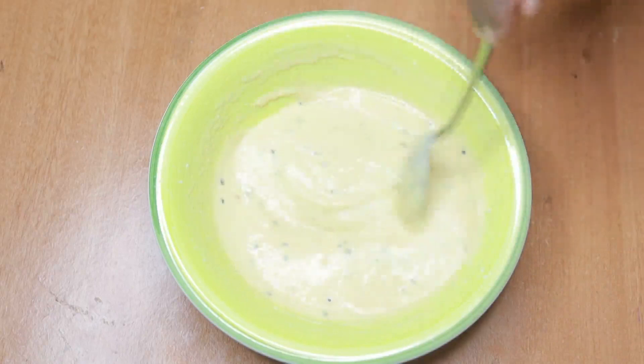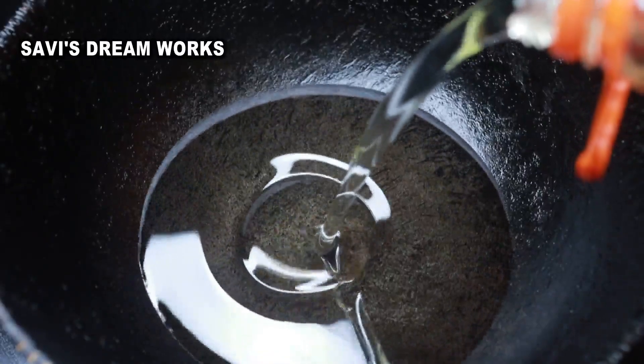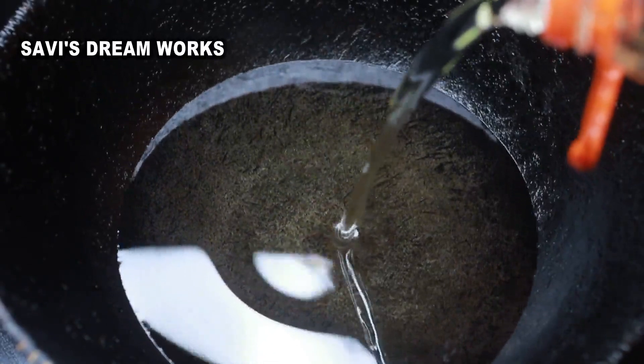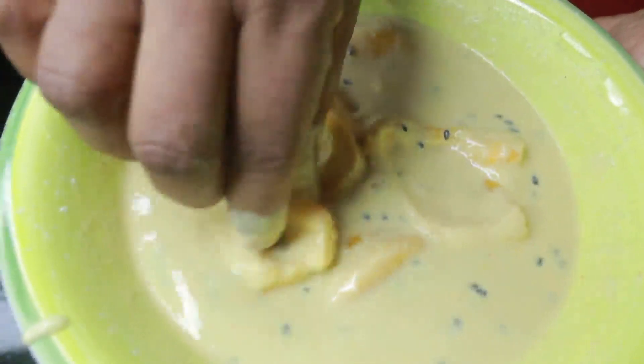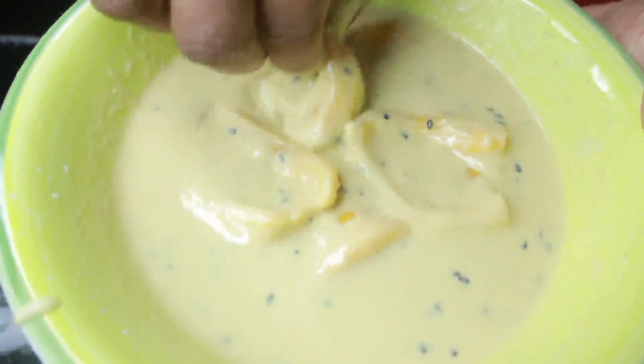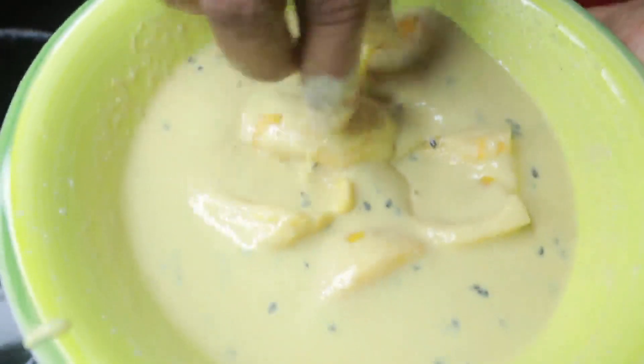We are ready to fry it. I am going to fry it. When it comes out nicely, we can use this.